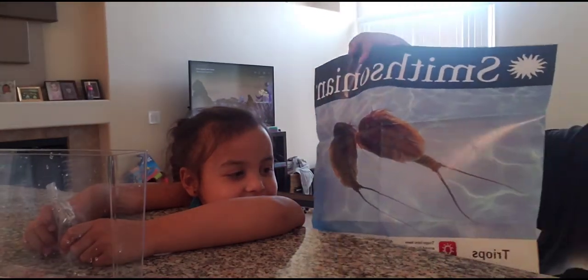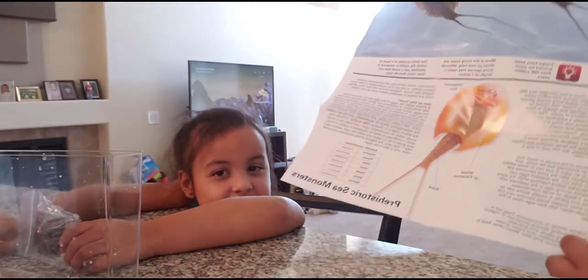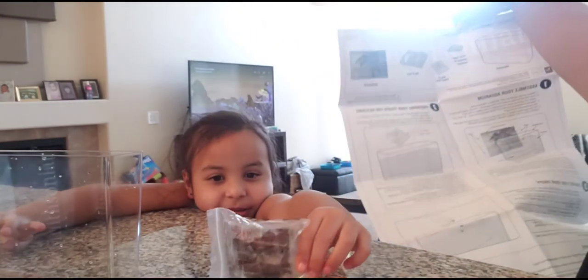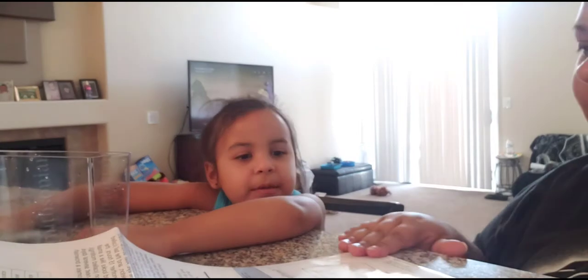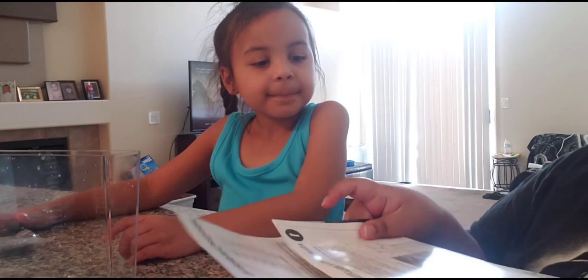The sheet shows you the instructions and facts about the triops — what it looks like (kind of like a stingray or snail), its diet, biology, and how they grow. The kit comes with the aquarium, triops eggs, bags of triops food, bags of sand, and the background.